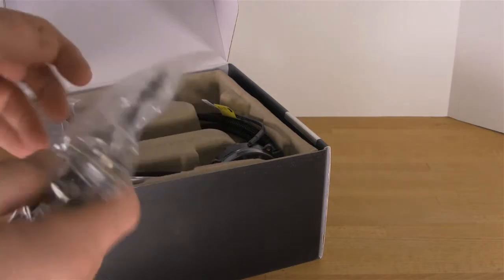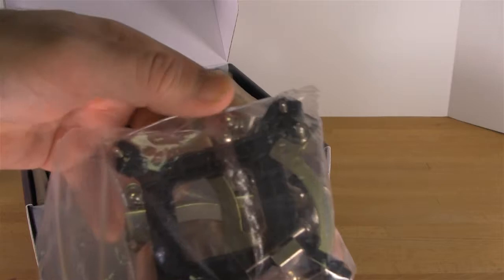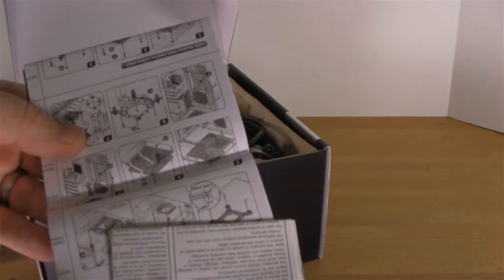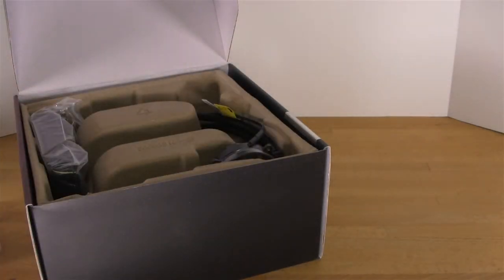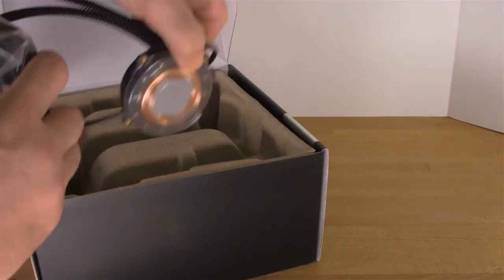You have a bag that has all of your mounting hardware — we are going to go through this and actually show you how this mounts on an X79 motherboard. Of course you have your manual, and if any of you have ever worked with any of these manuals, you know that they are very fun to read.